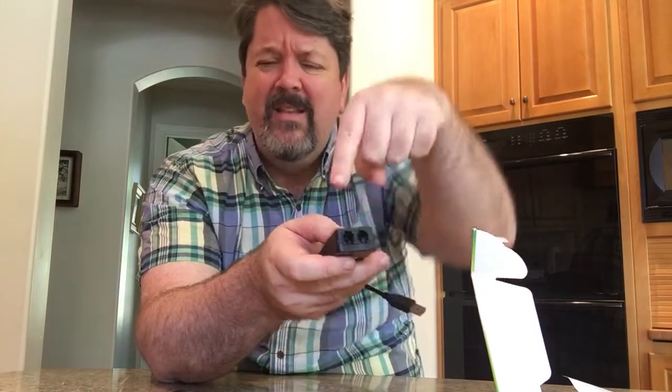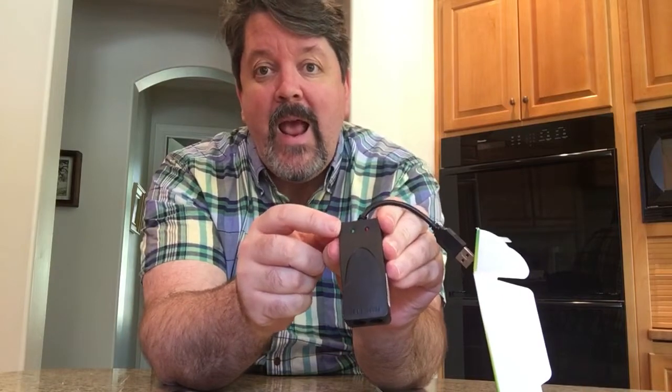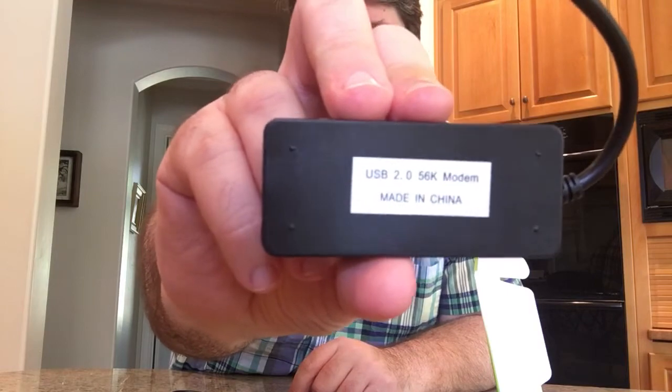Look at this — it's got a plug. It's got two plugs! Holy crap, two plugs. I don't think it's two modems though — probably it's a passthrough, so you know, you plug your phone in and you can plug your handset into the other side when you're talking on the phone. There's a USB port — that's the thing for the computer. There are two lights, a red light and a green light. At least I'm guessing they're going to light up. Right on the back is the product name and model number and everything you need to know about this purchase.